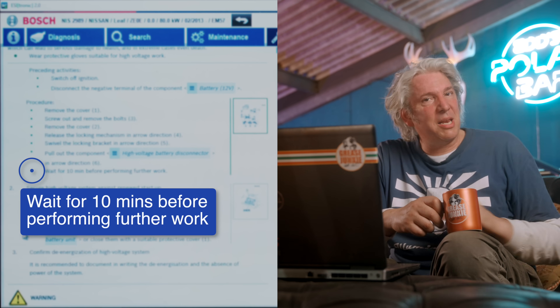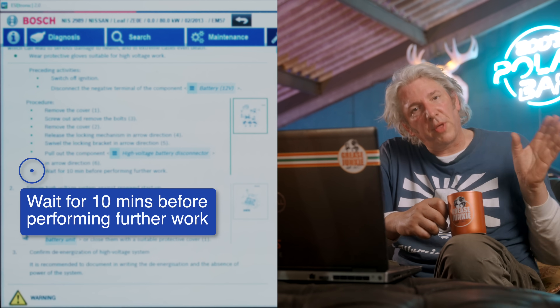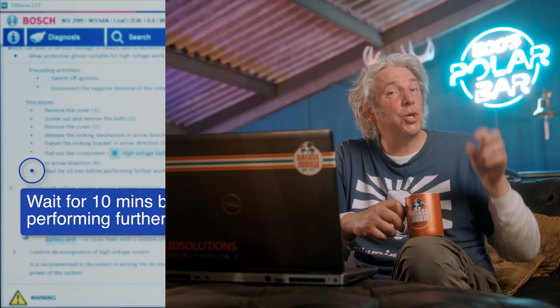The reason they say 10 minutes is because even though we've disconnected all of the high voltage cables, the capacitors in the inverter could still theoretically be fully charged and they need to discharge before it's actually safe to work on. So leave it 10 minutes just to be sure — it's a perfect opportunity to have a nice cup of tea.